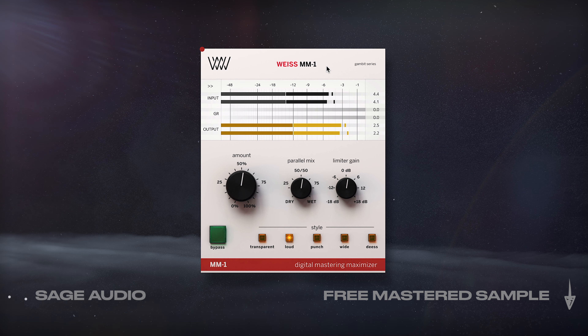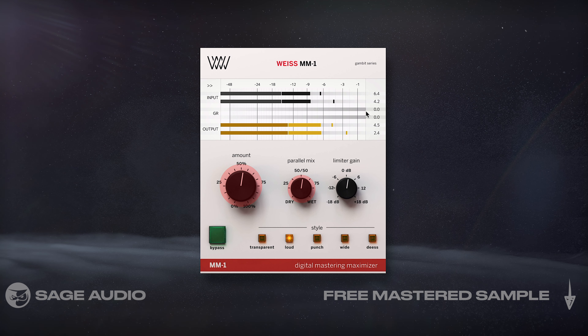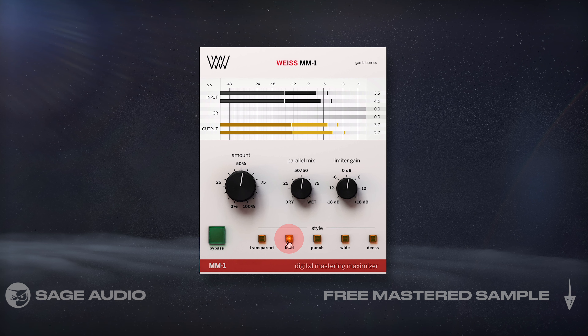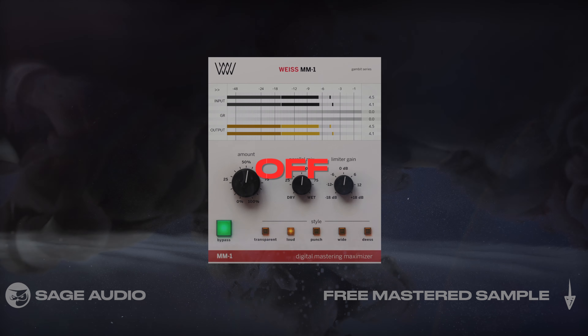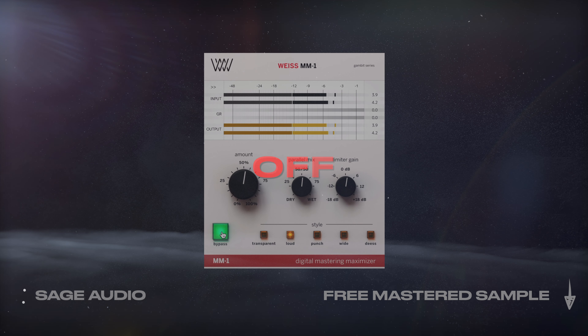Next, I wanted to maximize the signal but ensure I didn't change the timbre of the mix too much, so I picked this Weiss Maximizer and increased the amount in the parallel mix level until I was just barely getting some attenuation at the output. I also found that the loud settings sounded best. Let's take a listen and notice how maximization brings up quieter details and makes the mix sound fuller.